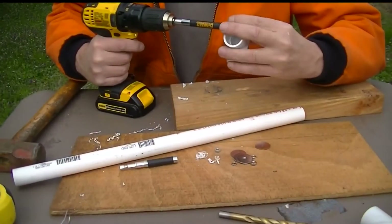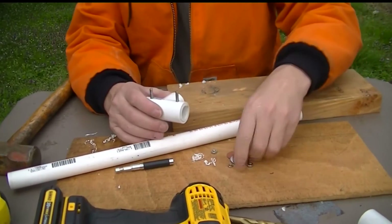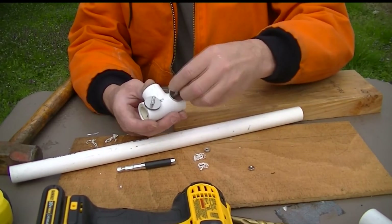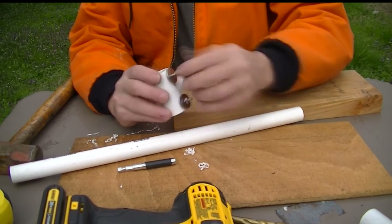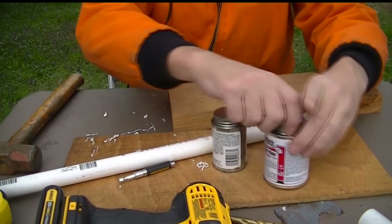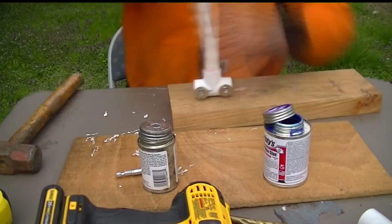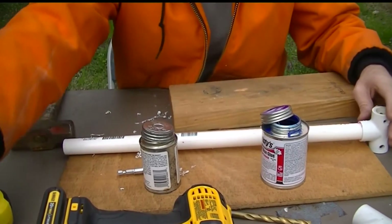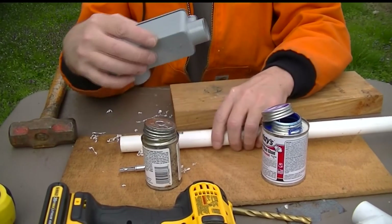Same thing as last time — two flat washers. This time we're using split lock washers and regular nuts because it's going to be a permanent installation. Now primer and glue the boom — want it in there good.